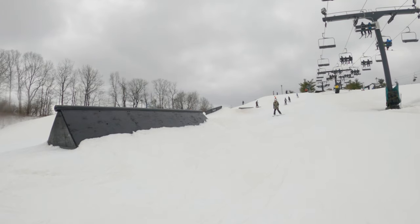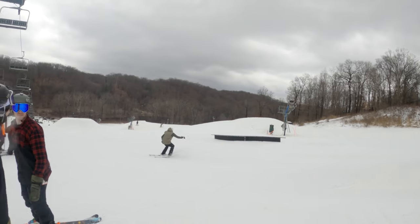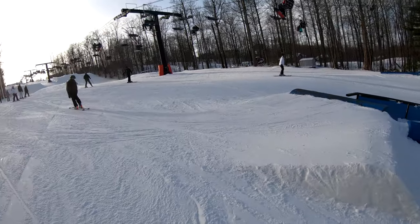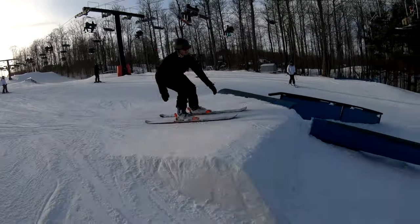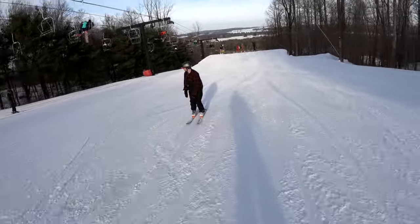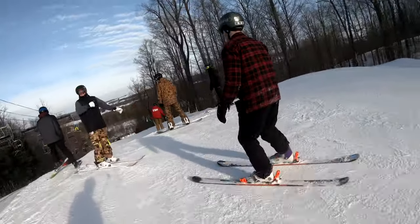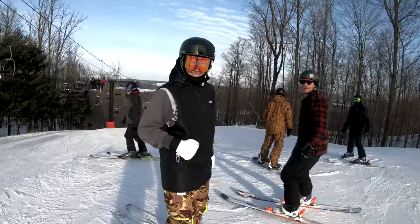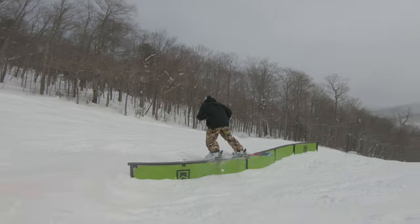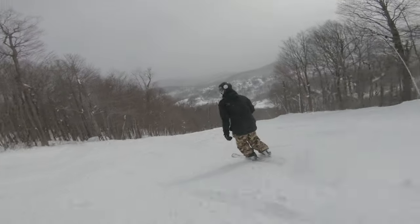So there it is, guys. I wanted to make this quick and to the point. Do you need twin tips to ski in the park? If you're going to go past 180, if you're going to go past the straight air and the side slide on a box, yes — you need twin tips. It's not just a suggestion, it's a necessity. Thanks for watching, guys. If you have any additional questions, leave them down below in the comments and I'll make sure to get to them. See you in the next one!